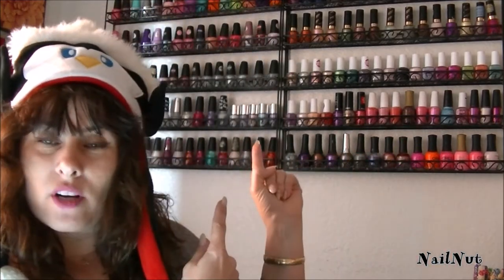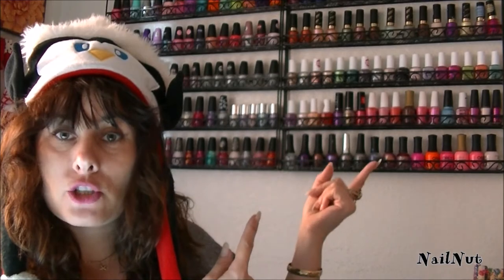Happy holidays everybody, I am back and thank you so much for joining me here today on my channel Nail Nuts. Today I want to show you guys several things that I got from Amazon, and two of those things are these polish racks. If you want to be professional and not have your polishes clutter up on your desk or your shelves, this is definitely the way to go. I'll have the links to all of these products in the description bar below.